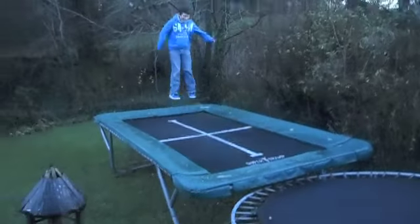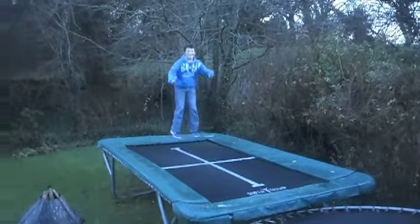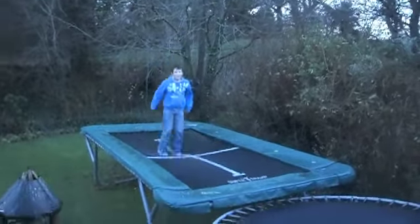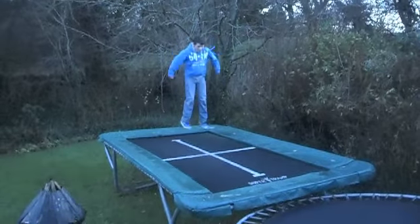Can you show us a 90 degree frontflip? So now you want to do a twist at the very end of your frontflip before you land. Show us that. Here's Ben's 90.